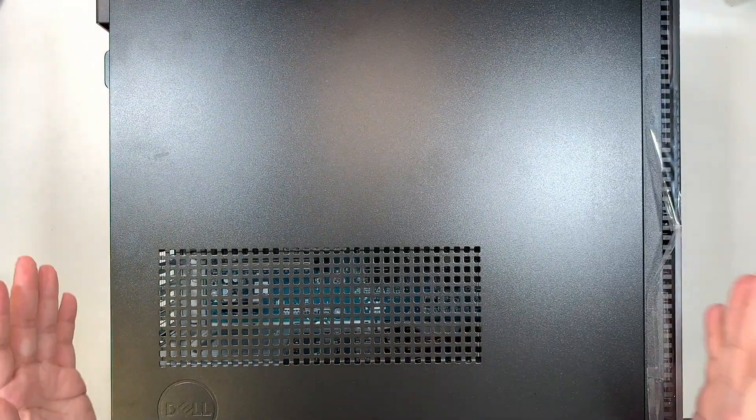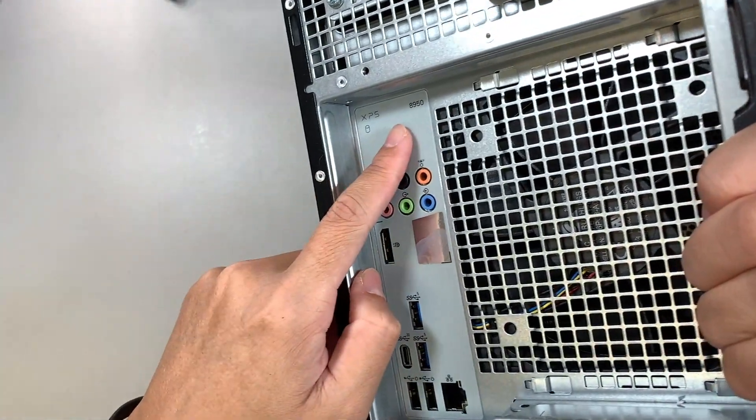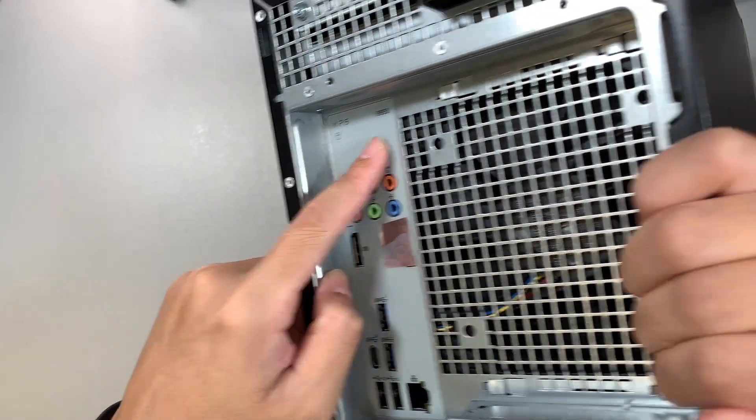So this is my Dell. If you're not sure what model that is, take a look at the back of your desktop here. You should be able to identify XPS 8950.